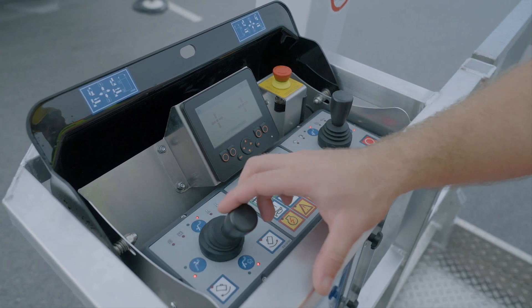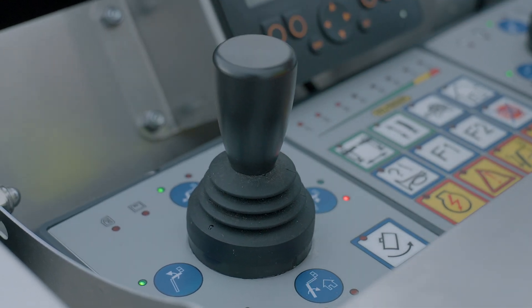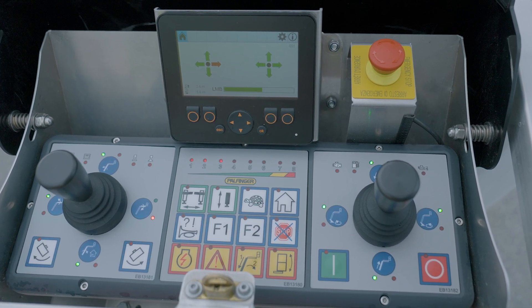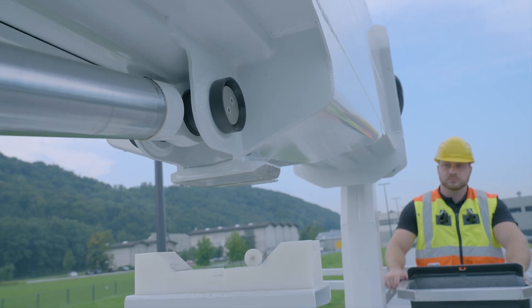The dead man's function is deactivated for 10 seconds by briefly steering and returning to the neutral position. Green LEDs, or green direction arrows for basket control with display, indicate the movements available until the lifting device has first been moved out of the transport position.